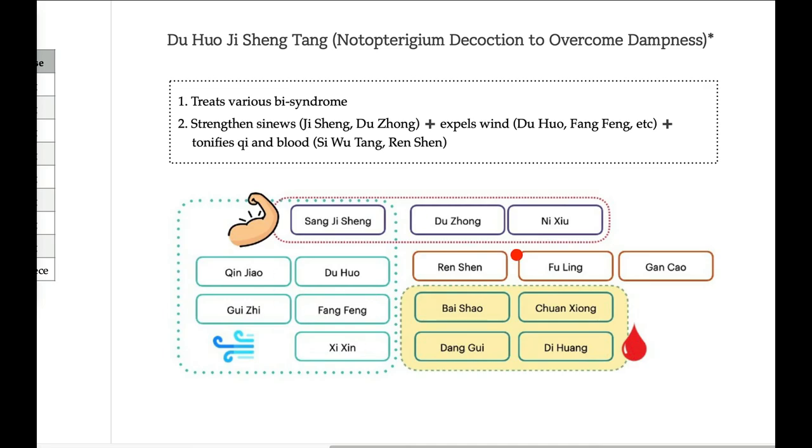Duhuo Jisheng Tang tonifies kidney and liver yin with Si Wu Tang: Bai Shao and Dang Gui. Sangji Seng also has the effect of tonifying kidney, so Sangji Seng and Bai Shao tonify liver and kidney — and blood and yin too. And Ren Shen, Fu Ling, Gan Cao slightly tonify qi. So it tonifies qi and blood. This is the deficiency side.